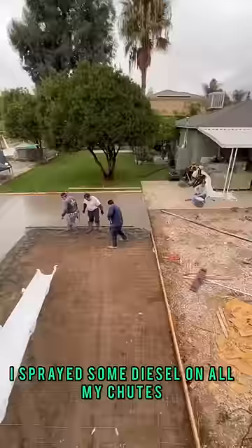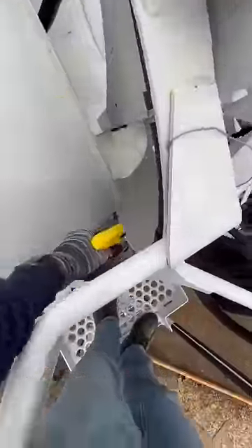No problem. I sprayed some diesel on all my chutes and any other place that concrete can splash on.